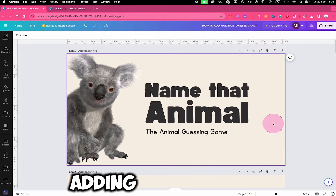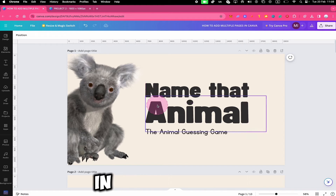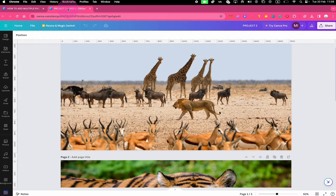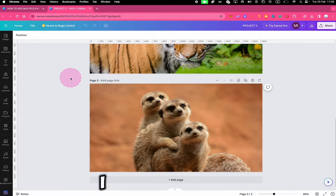Now, if what you meant with adding multiple pages in Canva is actually combining pages from different projects, then here's how you do it. Go to the project from which you would like to copy pages. In our case here, I have prepared a second Canva project called Project 2, so I will click on it to open it up, where we have these three pages here in total. Now let's imagine that I would like to add these three pages to our other project.